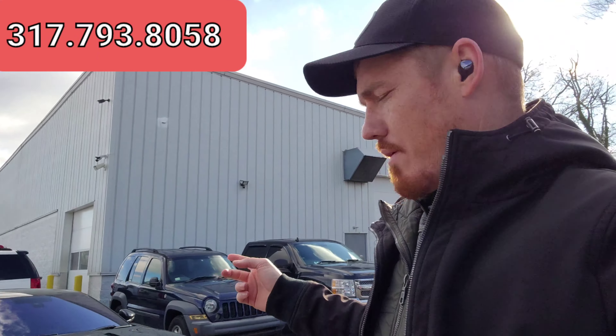Hey, Travis Tex here, Indy Auto Man. I do have the Jaguar here. I apologize for the delay on this — I greatly appreciate your patience. Sorry it took me so long to get this out for you.